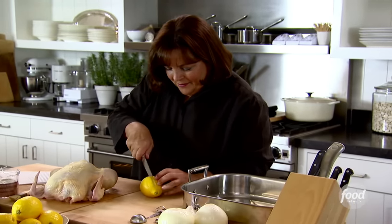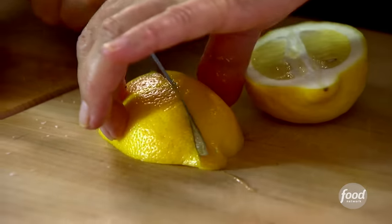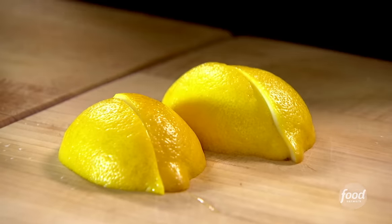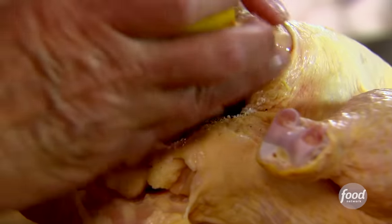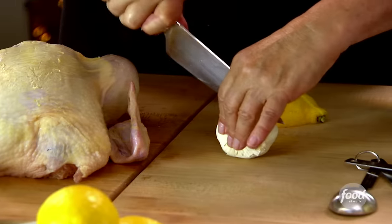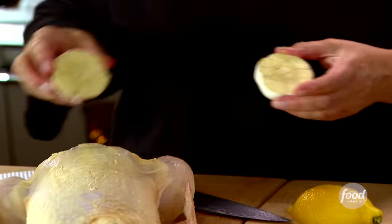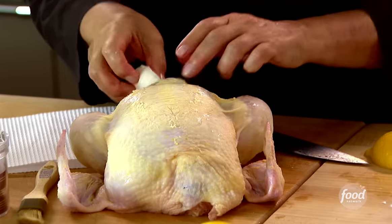I want lots of flavor in it, so I'm going to take a lemon, just cut it in big quarters, and put half a lemon inside the chicken. When it roasts, all the lemon juices go into the chicken. I'm going to put garlic in too — you don't have to peel the garlic, just cut it right in half. All that fabulous garlic is going to be right inside.